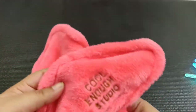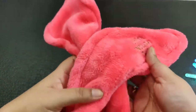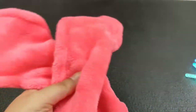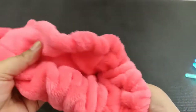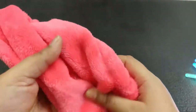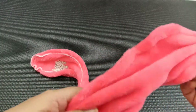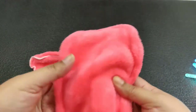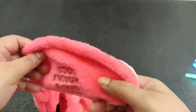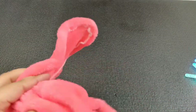My next product is this bunny headband with bunny ears. I got it to do some makeup videos or just for fun because I've never tried these bunny headbands before. It is so soft — it feels just like a soft toy. There's a wire attached inside so you can change the shape as you want, which is very cool. It's also written 'Cool Enough Studio' on it, which is very cute.